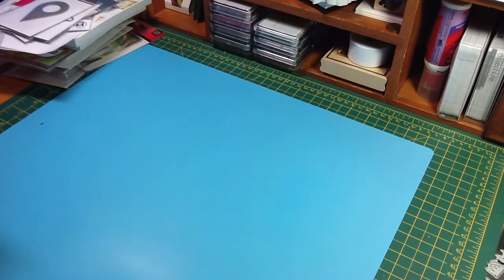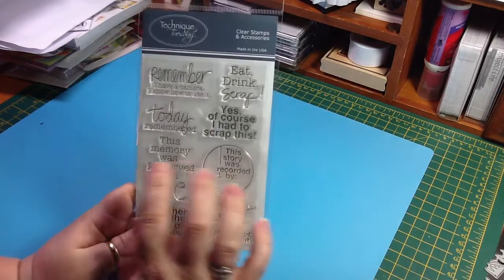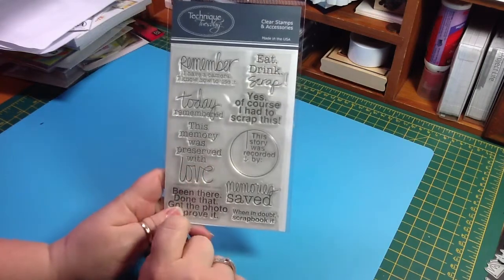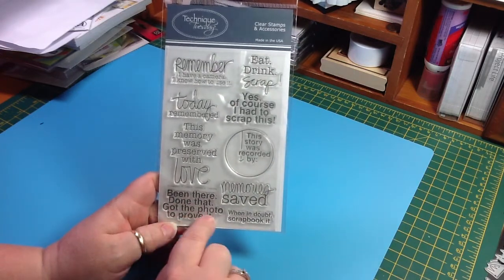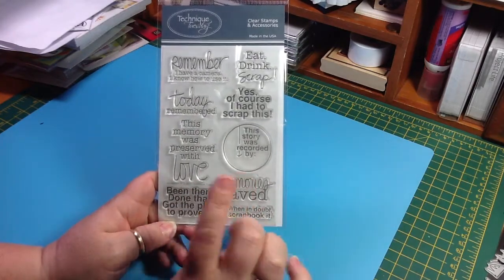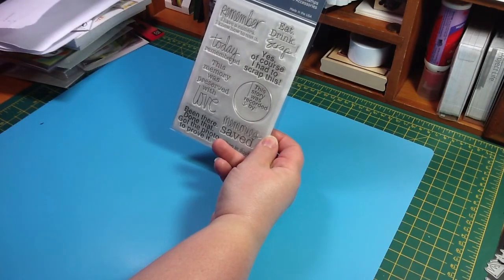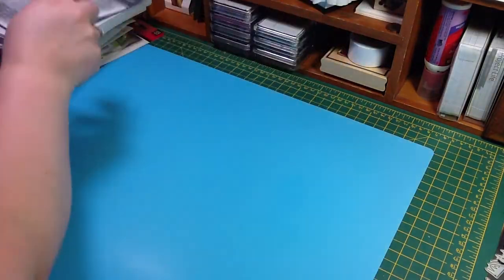And then my free stamp, which is really cute — it is Scrap Book It. And it says: 'Remember, I have a camera, I know how to use it. Eat, drink, scrap. Today, remembered. Yes, of course, I had to scrap this. This memory was preserved with love. This story was recorded by...' I think this is the reason I ordered. 'Been there, done that, got the photo to prove it.' I love that one. 'Memories saved, and when in doubt, scrapbook it.' I can see myself using a lot of these in my Project Life album. I'm assuming these probably run about 15 or 16 or so, so I think that was a pretty good deal.